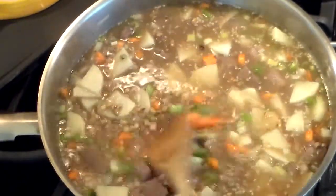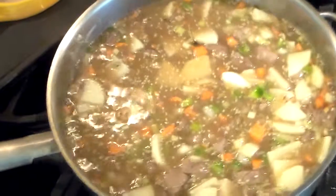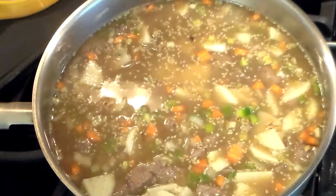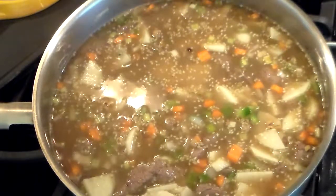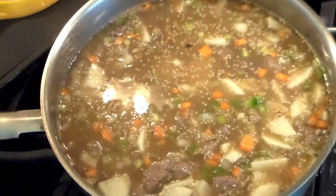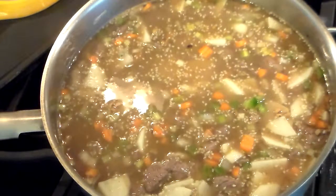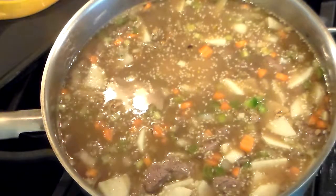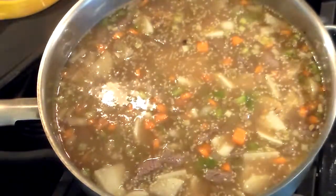Just covered it like so. When this comes to a boil, I'm going to cut it down and simmer it, and check in about an hour just to check the taste — to see if I have to add any more za'atar or sumac, and salt and maybe pepper. But I'll give this a chance to cook. Let this come to a boil, simmer it, cover it, come back in an hour. See you later!